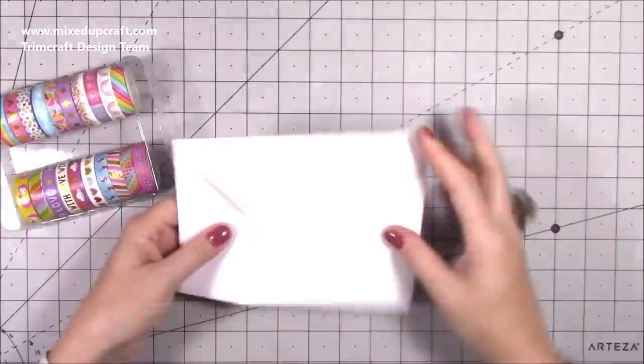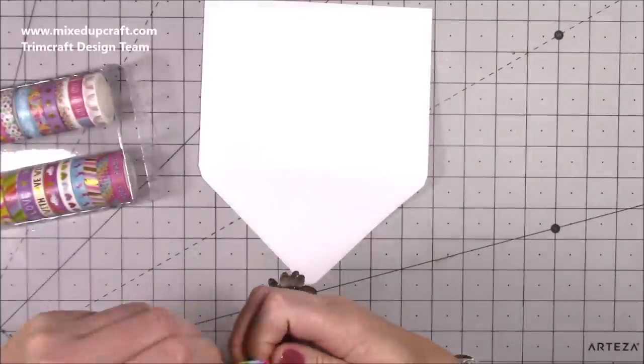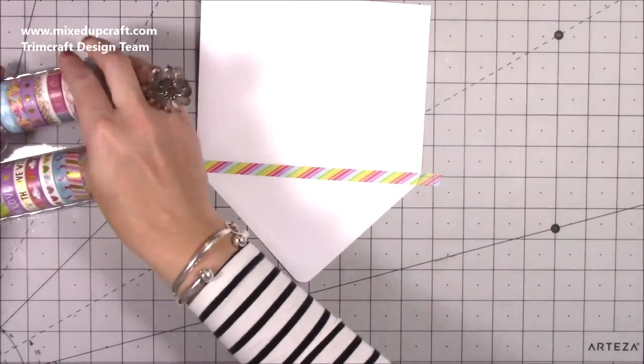In each of these packs you get 20 rolls and each is three meters long, so you've got lots of washi. I'm going to first of all show you just how to decorate an envelope. This is a nice way to make it match your card and just to brighten up an envelope — it's always nice to see that drop through the letterbox.